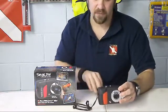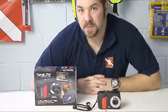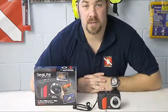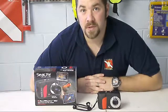So guys, that's the SeaLife ReefMaster Mini. As always, please check out our videos and subscribe to us here on YouTube. Leave us comments and concerns, come see us on Facebook, or swing by the store. We appreciate your business.